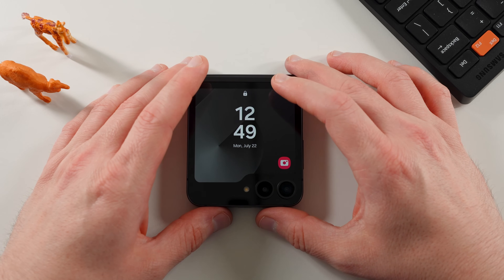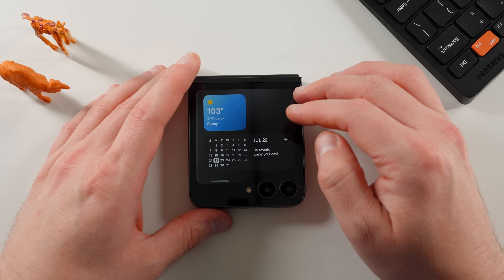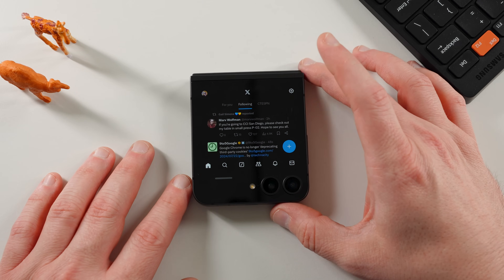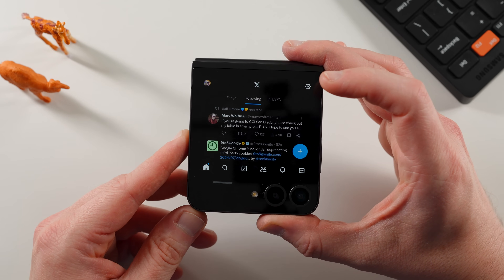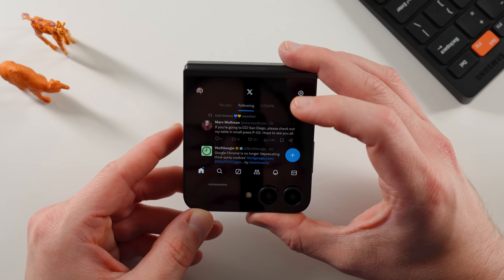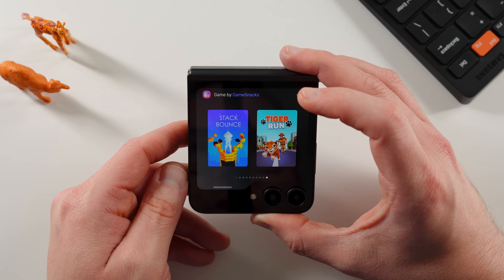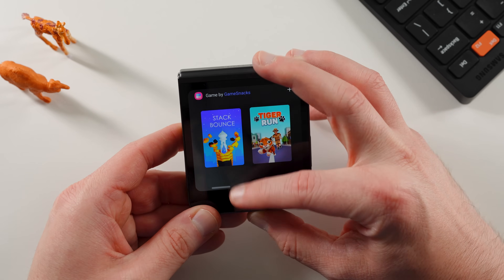Let me show you how the cover screen looks. I'll swipe back and put in my pattern — it's much simpler to do the pattern than the fingerprint behind the camera. If you go to the launcher widget, you can tap on any of these apps and they'll run. Here's X — I still like to call it Twitter since that's what it was for so many years. It's a bit dim compared to the main screen since I have brightness turned up on the inner screen for the video, but this is what it looks like running X on your cover screen and you get the full app experience. You can use your gestures to navigate. Over here I also have the Game Snacks widget — tap on whichever game you preloaded and you can have fun wasting time in meetings.